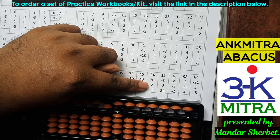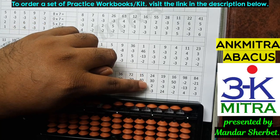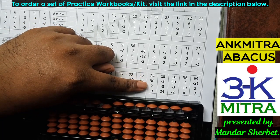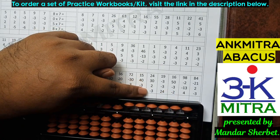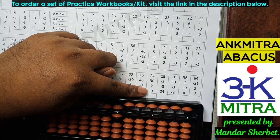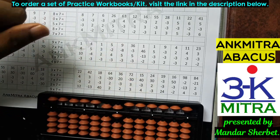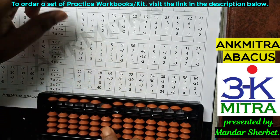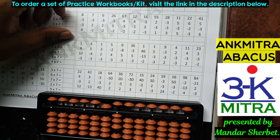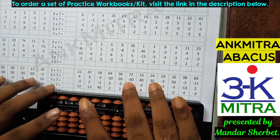The next number is addition of 2 on the units place. I don't have enough beads available, so I'll use the small friend addition formula for 2, which is plus 5 minus 3. The last number is minus 3 on the units place; I don't have enough beads to subtract, so I'll use the small friend subtraction formula, which is plus 2 minus 5. The subtraction of 3 is done. The final answer for this sum is 53.